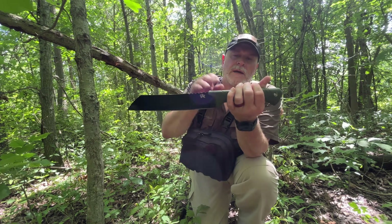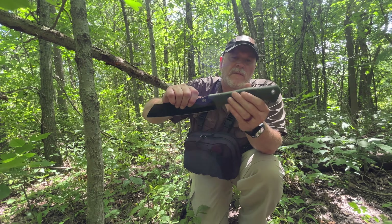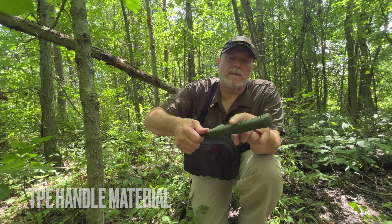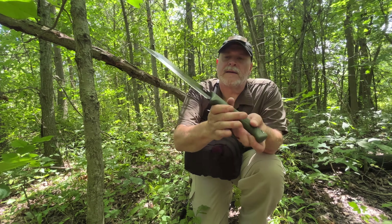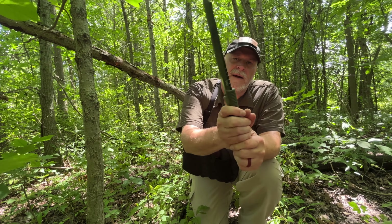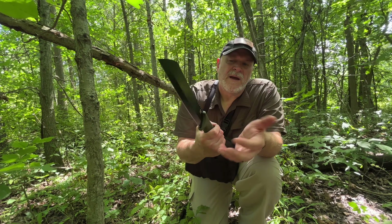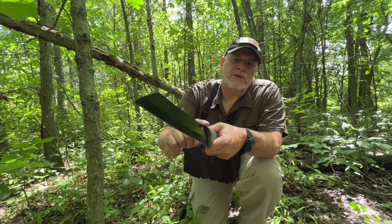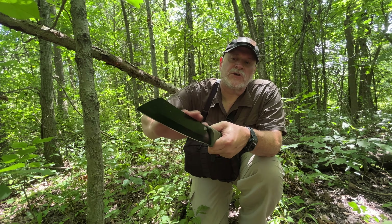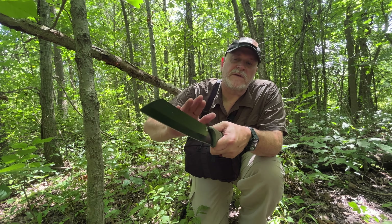It's got this rubber — or I don't know if it's rubber, it's more of a plastic over-molded handle. There's some texturing on it, you can see that. It does have this jimping on the spine, but it's not very aggressive, it's smooth, it's actually rounded. I probably would have preferred just not to even have that.